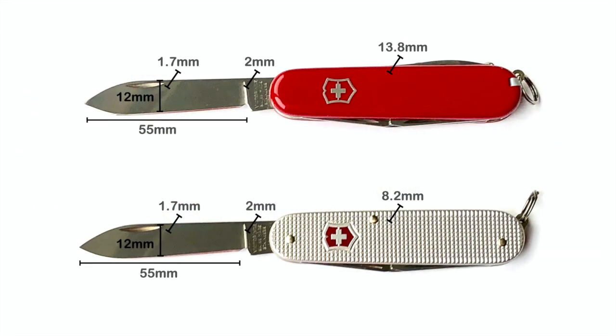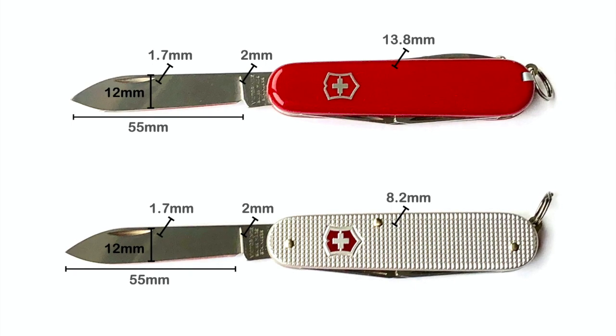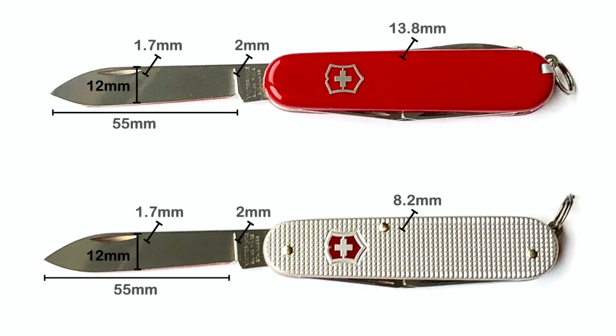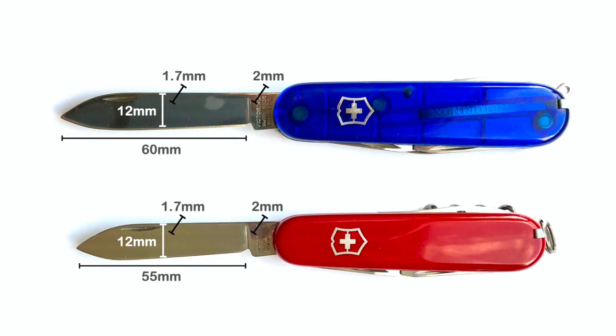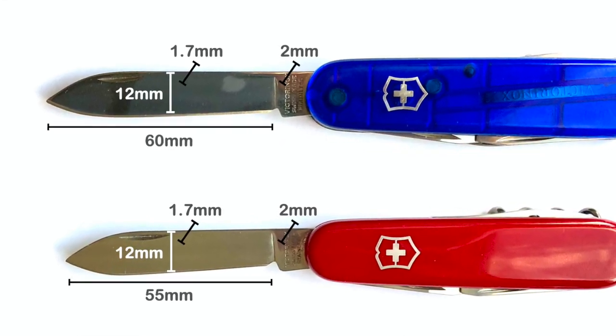The Sportsman and Cadet main blade are identical and have about a 55 millimeter cutting length, 12 millimeter width, base thickness of 2 millimeters, and a mid-lane thickness of about 1.7 millimeters. The main blade is slightly shorter, by about 5 millimeters, from the larger 91 millimeter Victorinox Swiss Army knives, but otherwise identical.